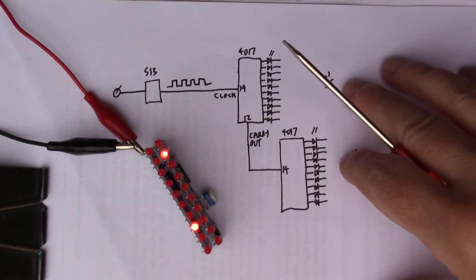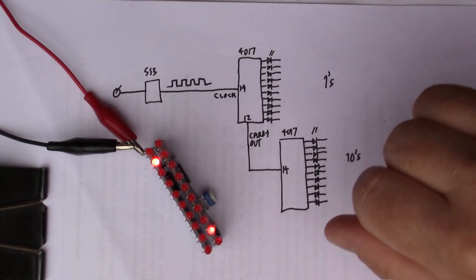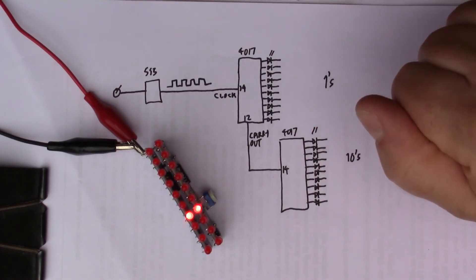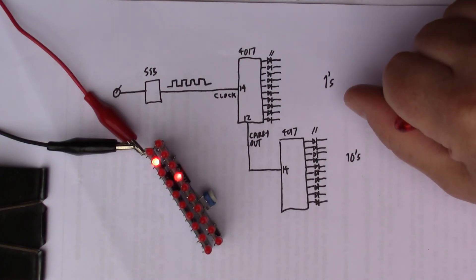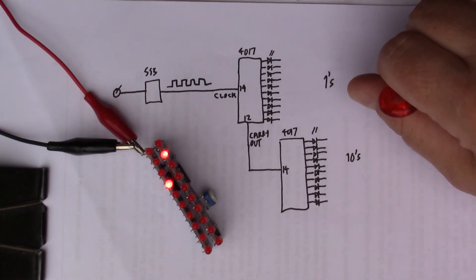The next step is to add another layer. Unfortunately I damaged one of the boards while building it — I was a bit clumsy, I'm not very good with the surface mount components. So I'll order some more boards and when they arrive I'll build them up and add more layers to my decade counter.